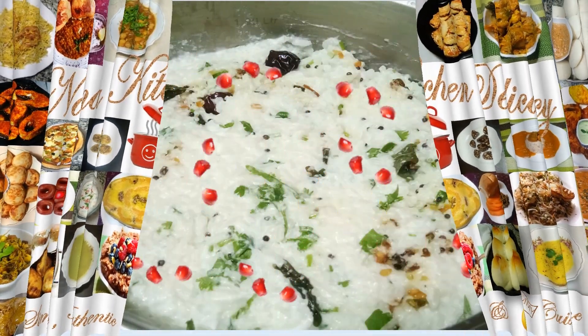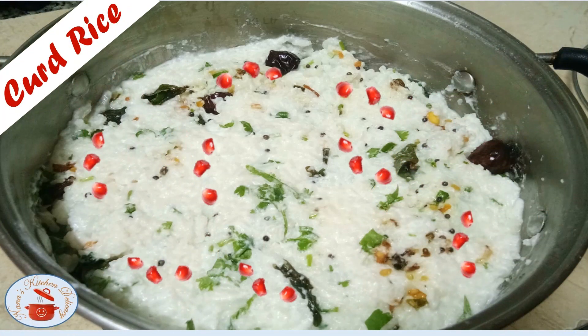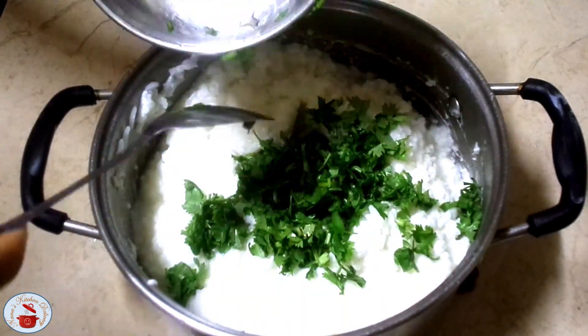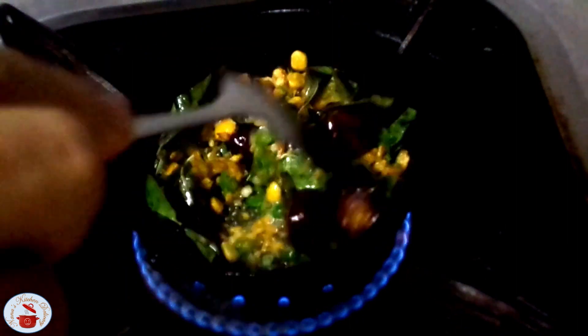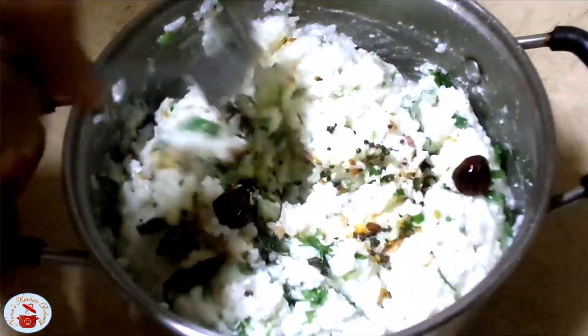Welcome to Nana's Kitchen Delicacy. Today, I'm sharing a quick South Indian dish known as curd rice that is prepared with pre-cooked rice, curd, herbs and then tempered with spices. It tastes best when served with papad and mango pickle. Let's watch how to prepare it.